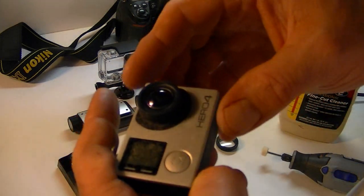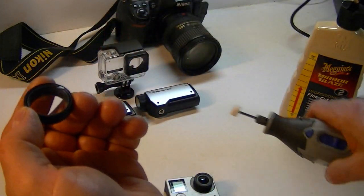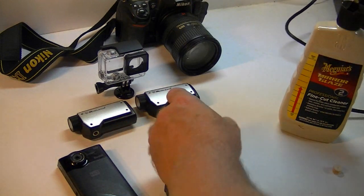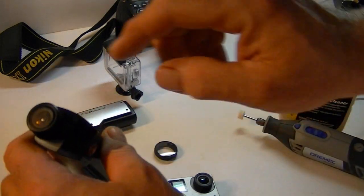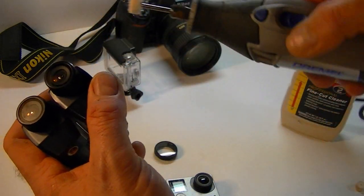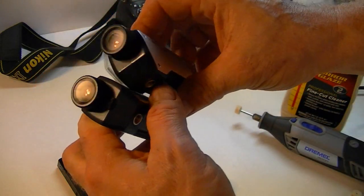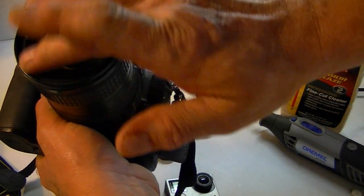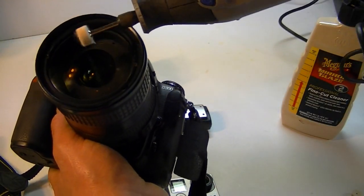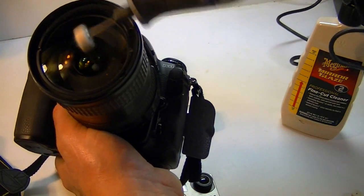That looks pretty good. If you want to do lens covers, you can do the same thing. On other action cameras you can do the same thing — I had one that got a big scratch down the side and I buffed it out. The scratch is no longer there. You can also do it with DSLRs — I got several little scratches on that. Same thing.